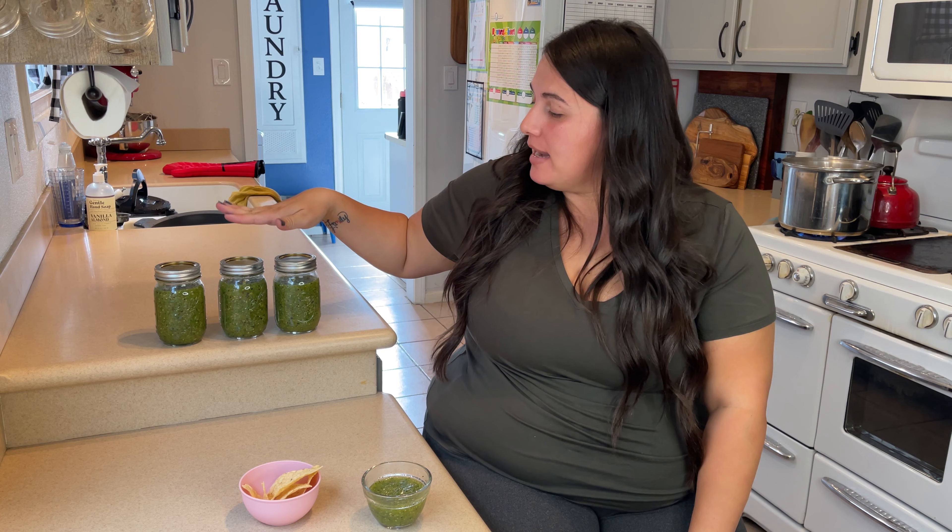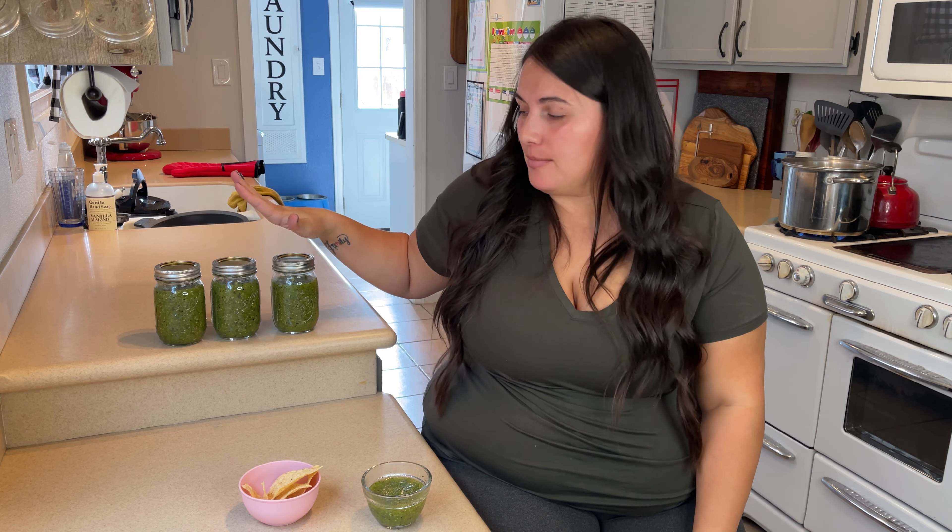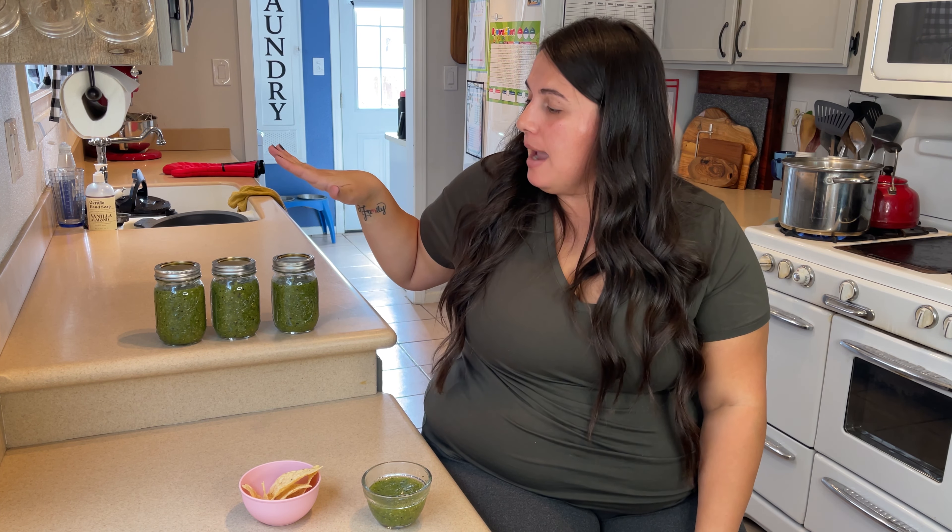Our salsa is done — it smells so good, you can really smell all the fresh ingredients! We made about three full mason jars. I'm putting one in the fridge and will can the other two in a later video so they stay good for about six months. The one in the fridge does get a little thicker after about 24 hours, and I personally like my salsa cold when I'm topping it on things. The full ingredient list will be in the description below — please try it and let me know how you liked it!